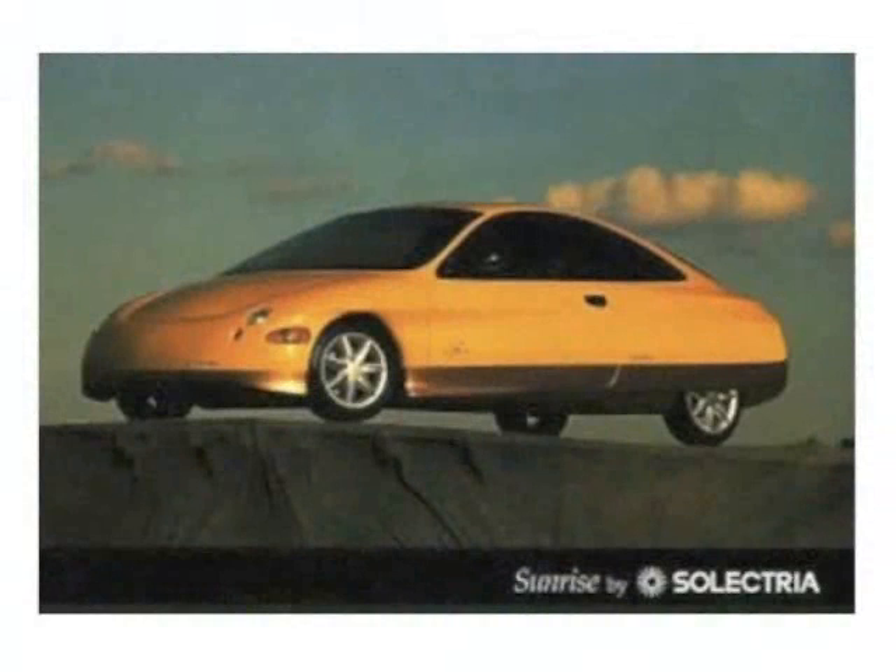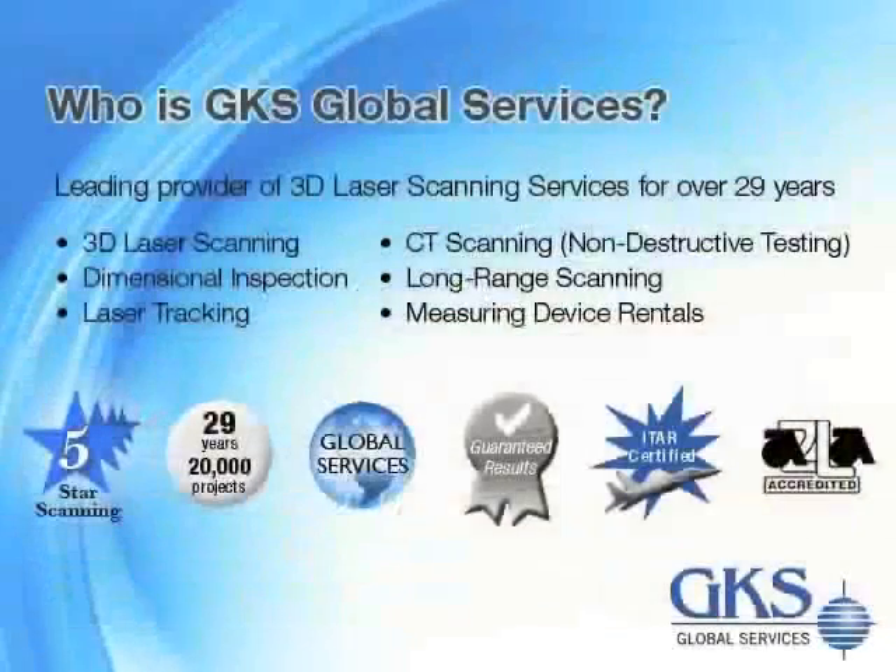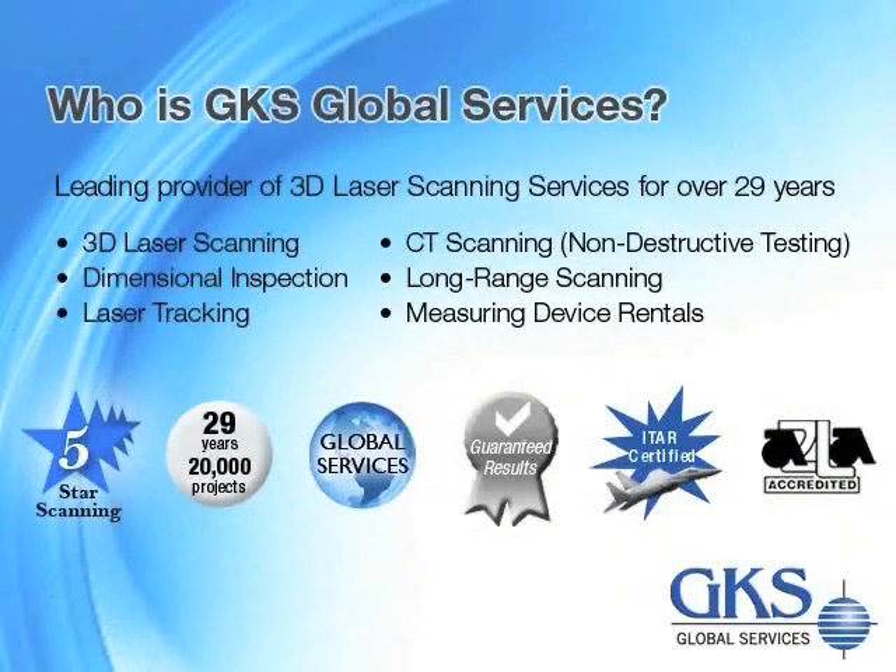All of the lessons learned in the development process and new technologies advanced by the MIT team will lead directly to other green automotive applications and designs. To learn more about GKS, please visit us on the web at www.gks.com.